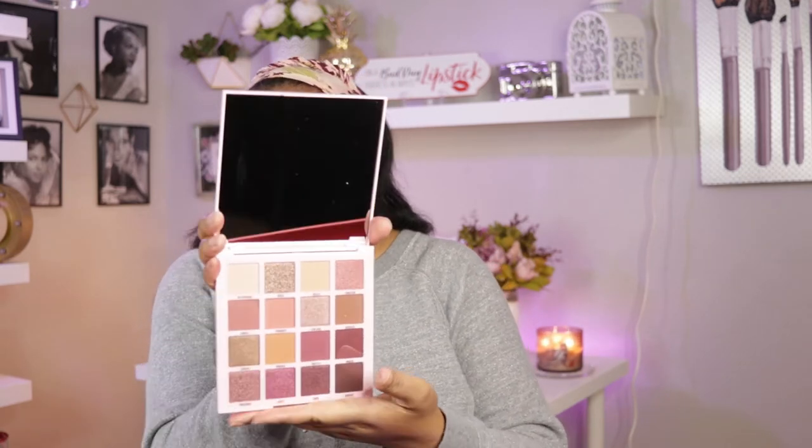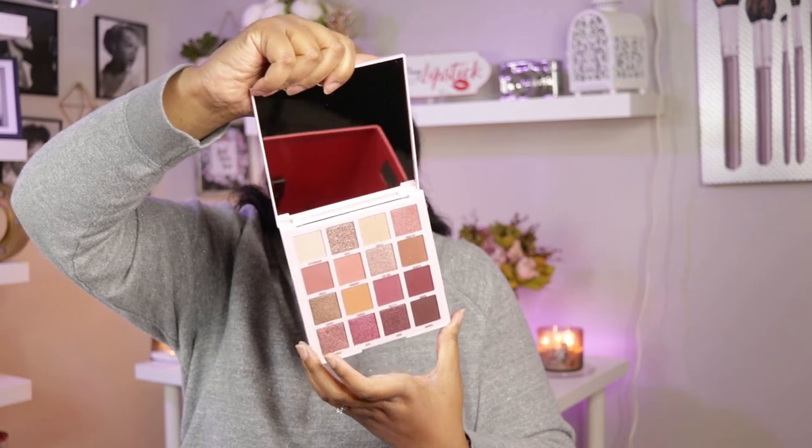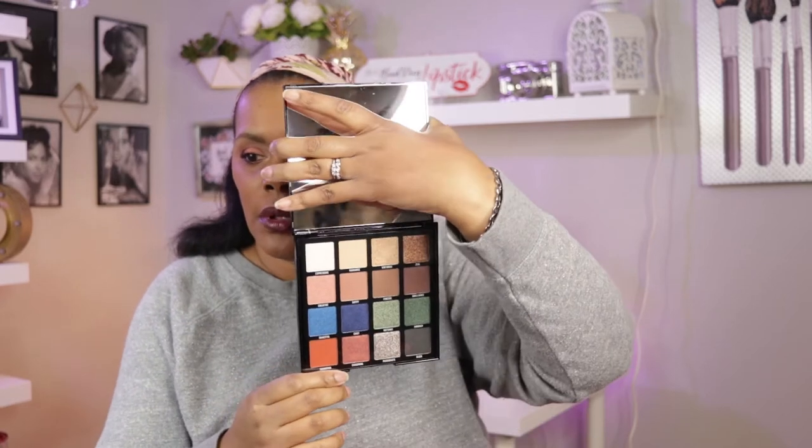I ordered from HB Beauty Bar because they sent me an email, so I went on the site and ordered. What I got are the two new LA Girl Pro Palettes — the LA Girl Pro Artistry and the LA Girl Pro Mastery palette. These palettes are absolutely beautiful. The Pro Mastery palette is right up my alley with neutral shades on the rosy side. The other one has more bold shades — the top two rows are neutral and the bottom two rows give you color.